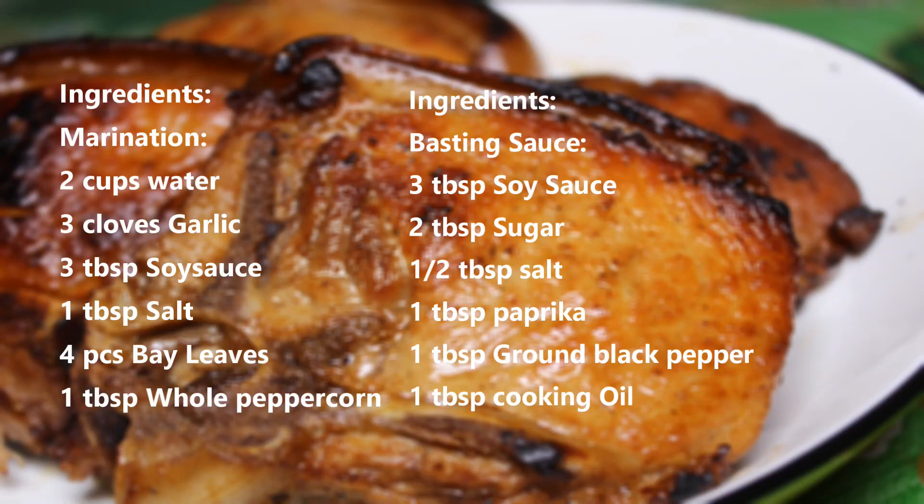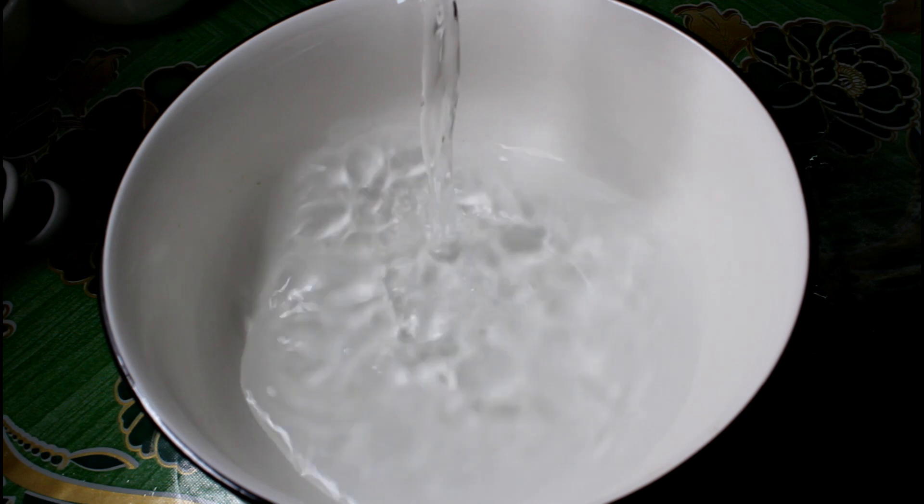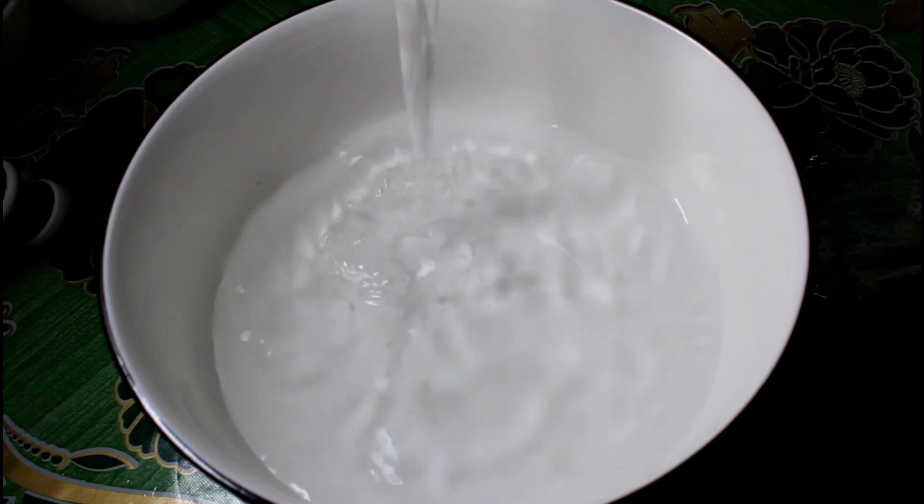Ito ang ating mga ingredients para sa recipe natin na ito. So mag-start na tayo. Una, maglalagay tayo ng water, 2 cups of water sa isang bowl.